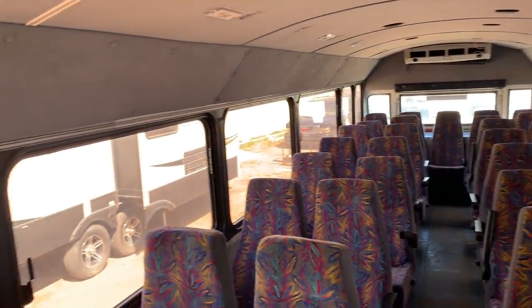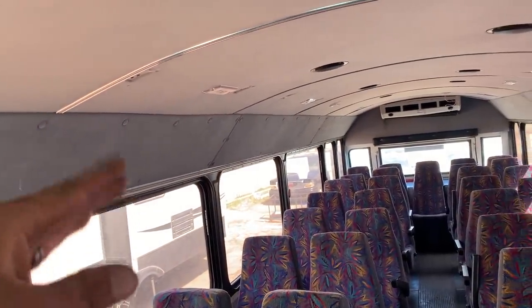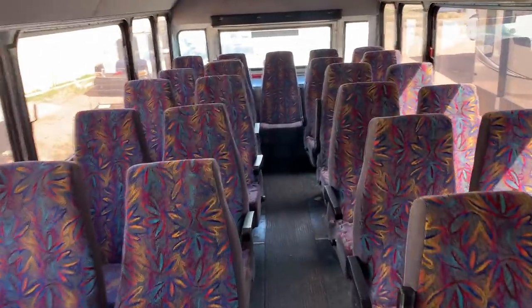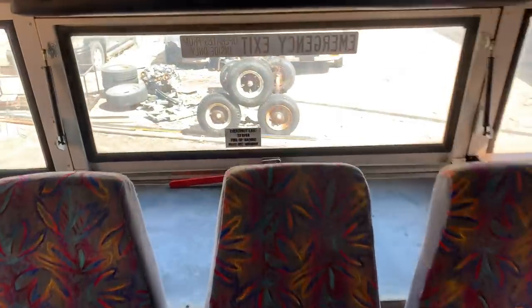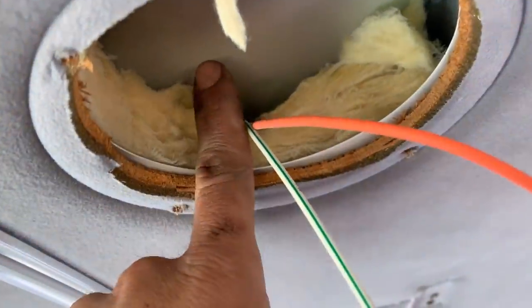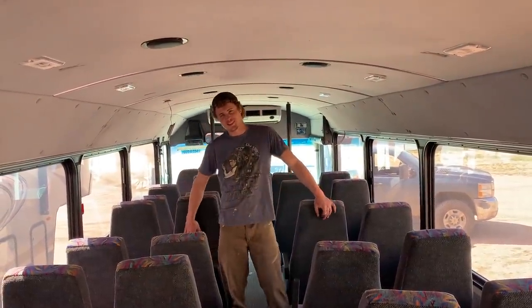On the inside we already took down the overhead storage bins — those are made out of aluminum so you might get a couple nickels back on that. It really opened it up, lots of room. We've got overhead air conditioners, speakers, it's already insulated. We're going to add more but it's a good start. What do you think of the bus, Walden? I can't wait until it's actually started.